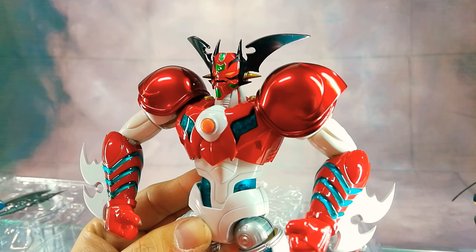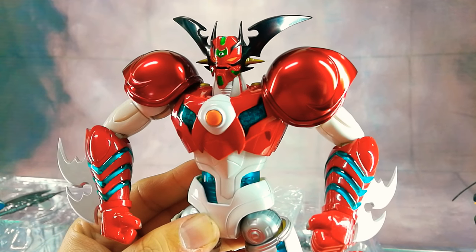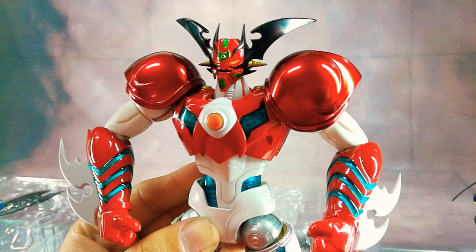Do check out this figure once we have him on display at Great Toys Altus and branches. I'm Alvin Niem of GreatToysOnline.com. Thank you very much for checking out this video.